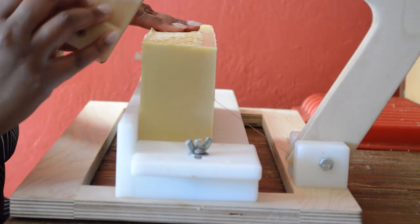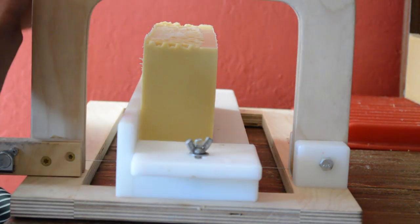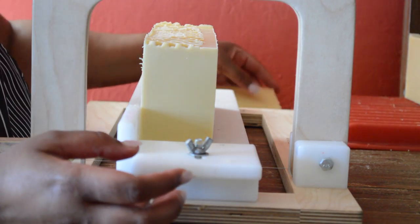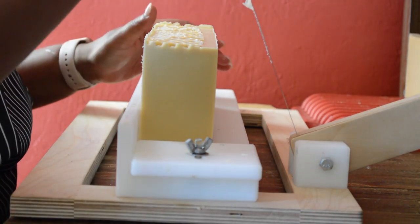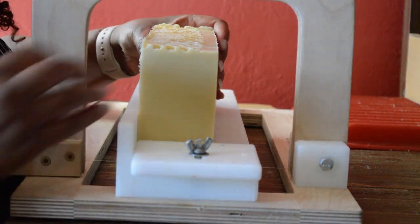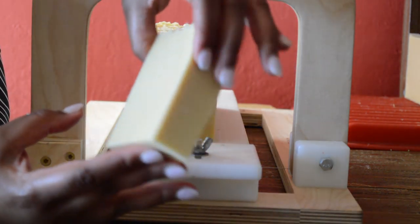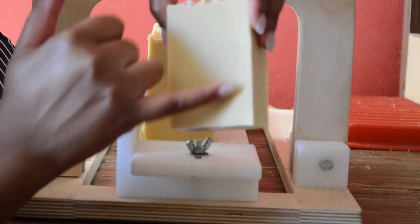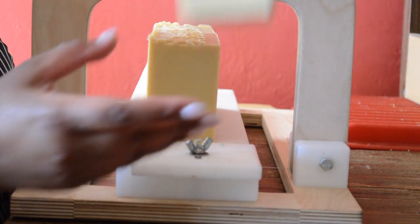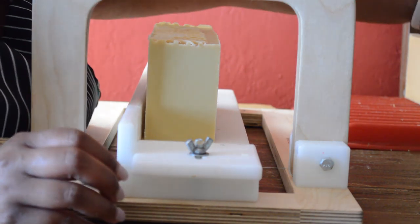I'll go ahead and start by cutting a piece — you can see it's all going to be the same, just a regular plain old bar of unscented soap. And you can see it did partially gel. This is the gel ring that you can see. I don't know if you can see it, but you definitely did get a gel.